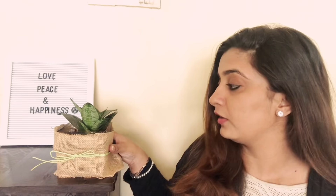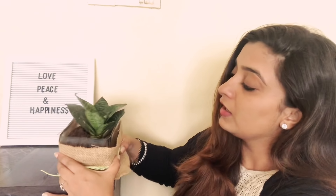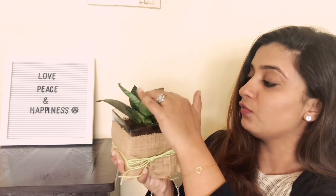When it comes to water, give it two to three times a week. Don't overwater. Save it from direct sunlight — you can keep it in your bedroom. If you keep it outside, try to place it where it doesn't get too much direct sunlight. This is one of my favorite plants.